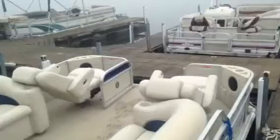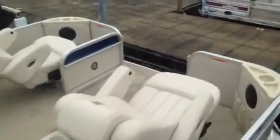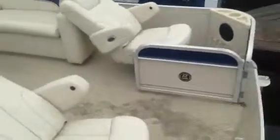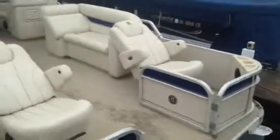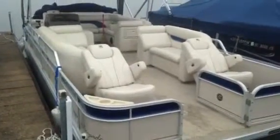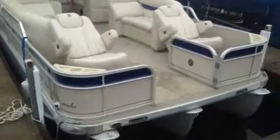Give me a call for more details on this boat: 704-754-7297. Again, this is Matt — 704-754-7297. Come learn a little bit more about this pontoon tri-toon. Thanks a lot, we'll talk to you soon.